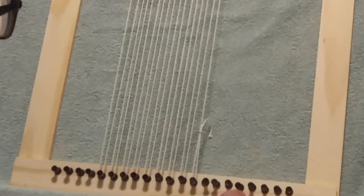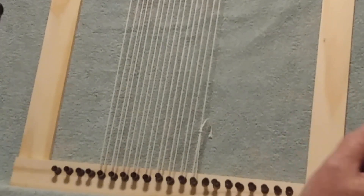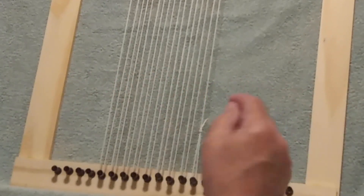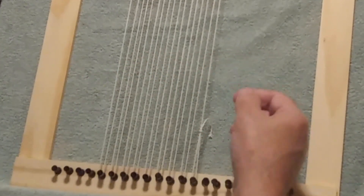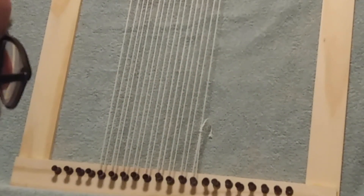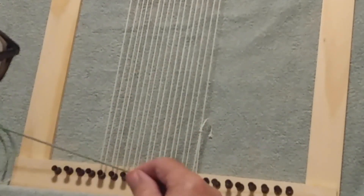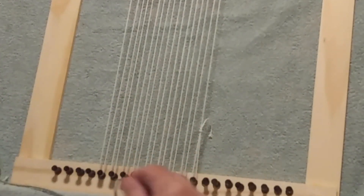Now that we have our loom warped, we're going to go to the second part of weaving: wefting. Wefting just means placing the horizontal threads through the warp strings — we're literally going to weave the threads through the warp strings. I'm going to start with this color and I'd like to make about 12 rows with it.